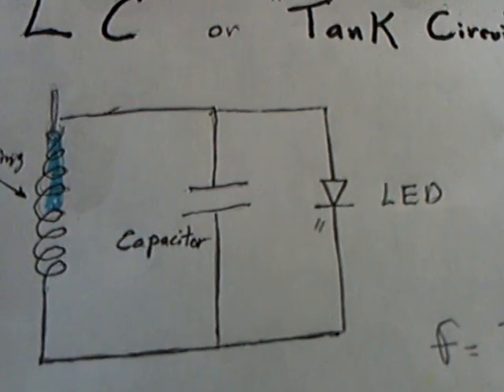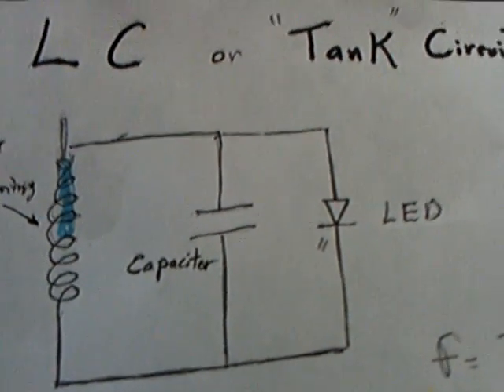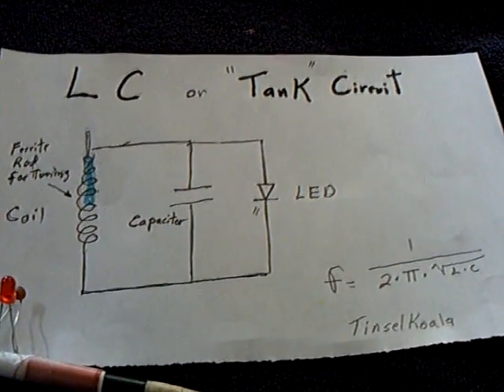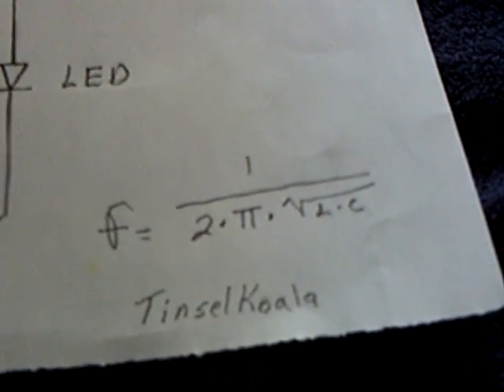The LED shows what's going on — if you've got enough signal strength it will light up. I believe he used a signal generator and then tuned the circuit using that formula to get the values to capture the energy that was in the air.